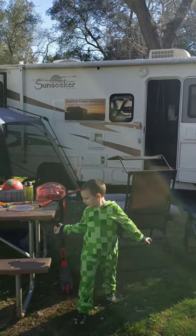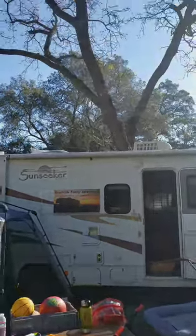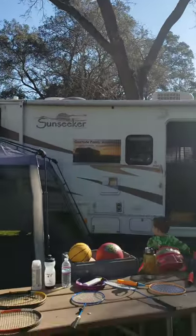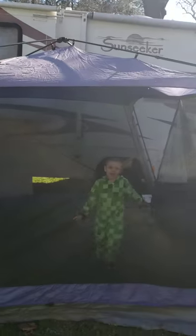Hi guys! Thanks for tuning in to Coastside Family Adventures. We made it to the campground and I already set up the tent — or the screen house, whatever you want to call it.